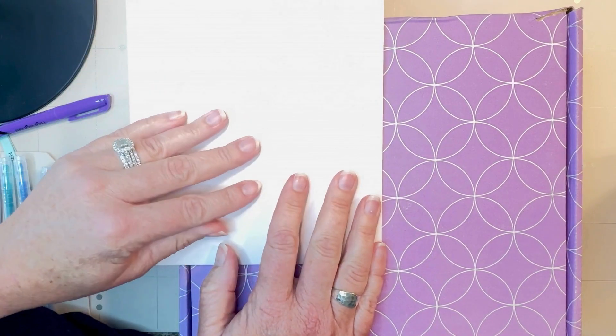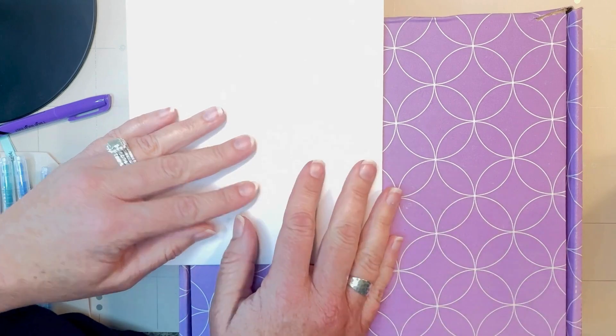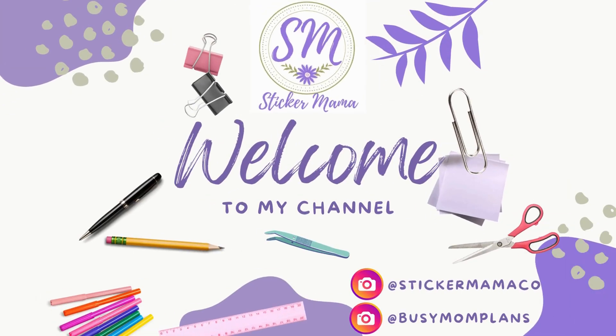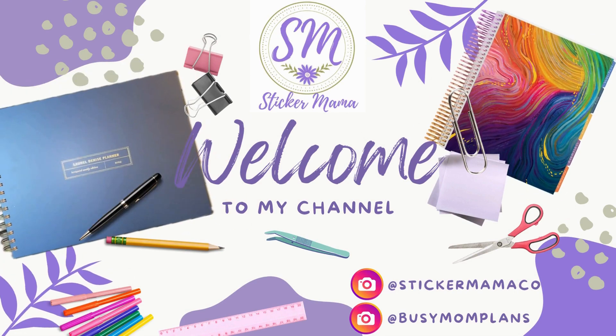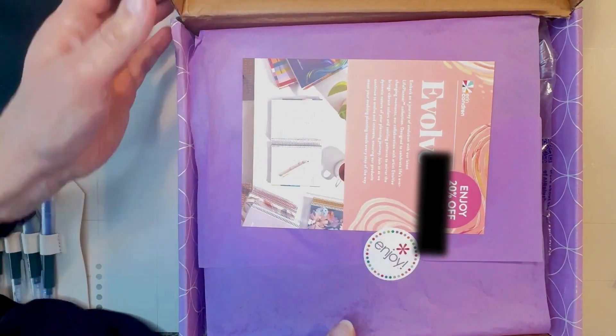Hi there and welcome. In today's video, I'll be going over the new Erin Condren Planner launch. Let's go ahead and open this box up. I've been waiting to open it so that I can get this recording done.